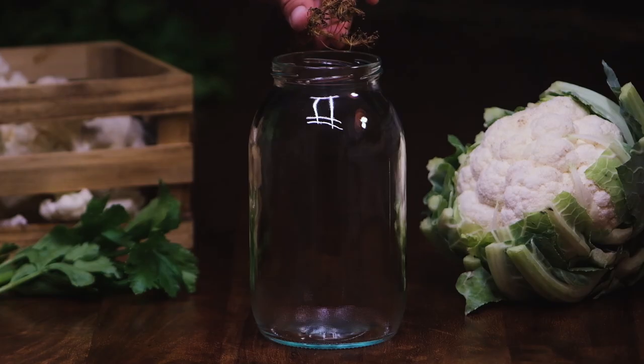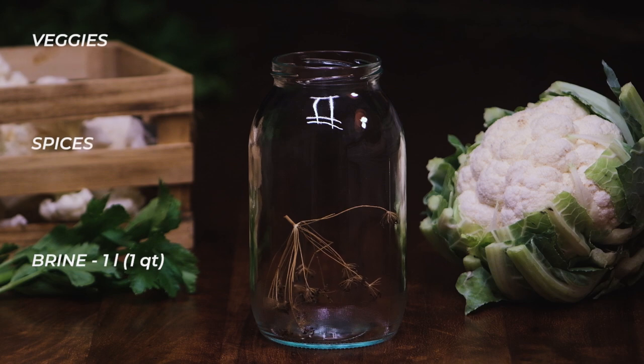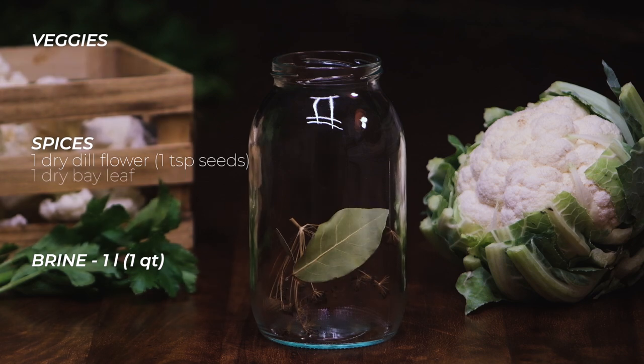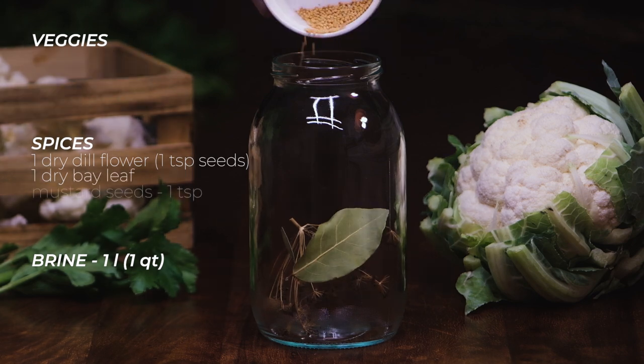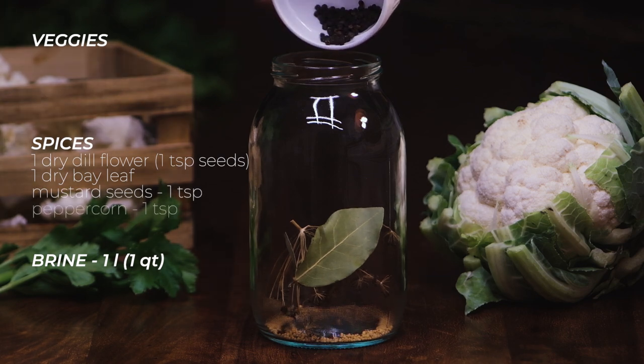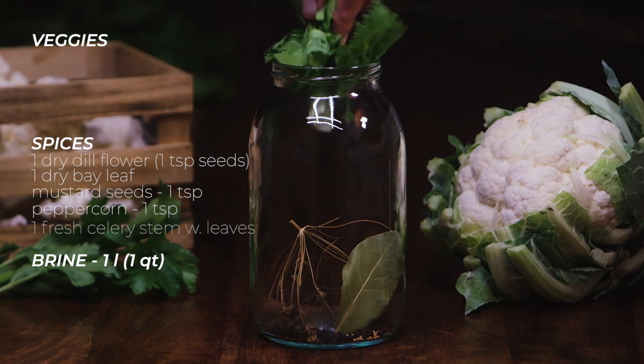You start with adding the spices: 1 dry dill flower or a teaspoon of dry dill seeds — fresh dill works as well. 1 dry bay leaf, mustard seeds 1 teaspoon, peppercorn 1 teaspoon, and a fresh celery stem together with the leaves.